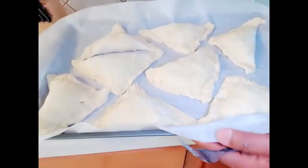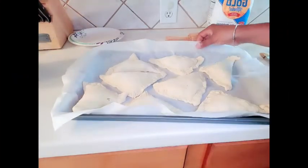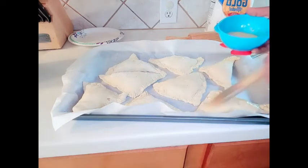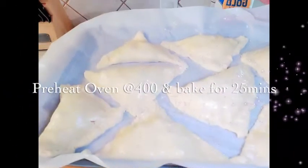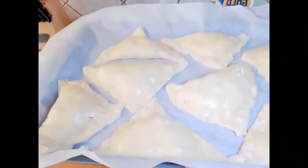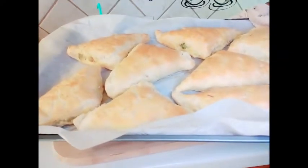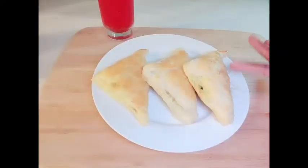This is the end result guys, this is what it looks like. Now I'll just pierce it with a fork and give it the egg wash. I'm done now with the egg wash. I'll bake this now for 25 minutes and our pot pie will be ready. This is what our chicken pot pie turnovers look like — the egg wash gave it that golden color.